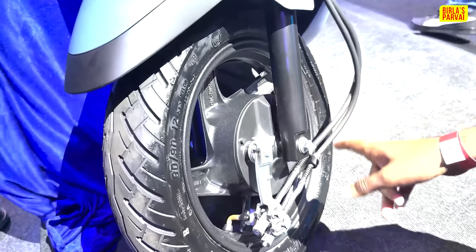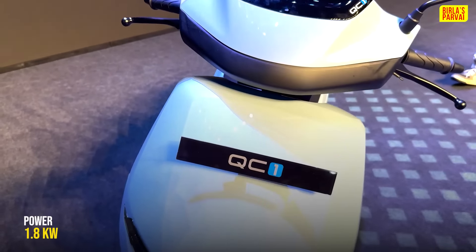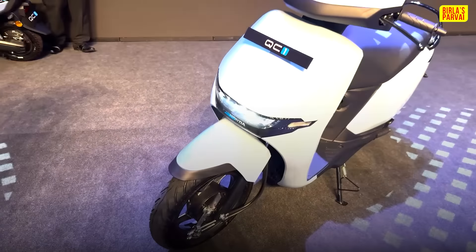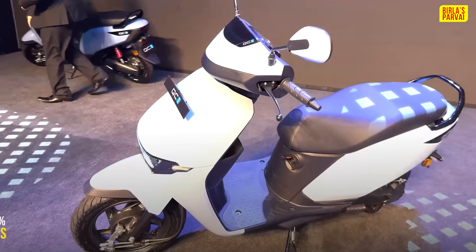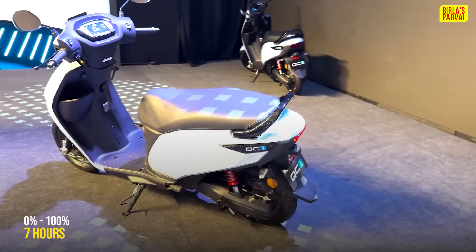This is a drum brake setup on the front — it is 130mm on the QC1. The power figure is 1.5KW. This is a chargeable battery. For charging: 0 to 80% takes 4 hours, and 0 to 100% takes 7 hours.